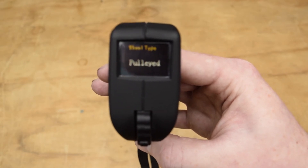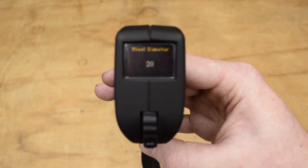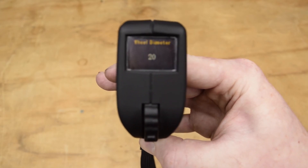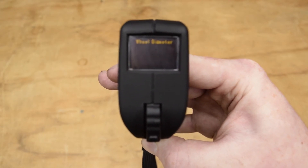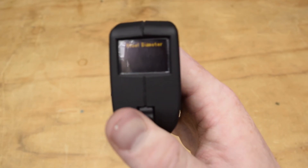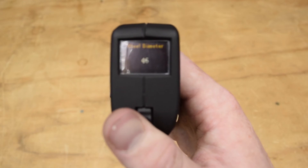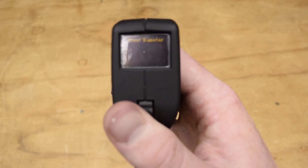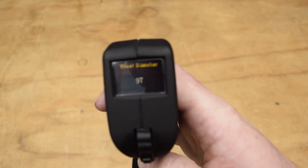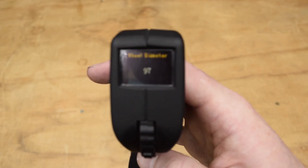Then you're going to press the settings button one more time to go to the next menu. You're going to change the wheel diameter from 20 to 97, or whatever size wheel that you have currently. It's blinking, and then we're just going to hold up on the throttle until it gets to 97 millimeters. When that's where I want it, I'm going to press the power button to lock it in.